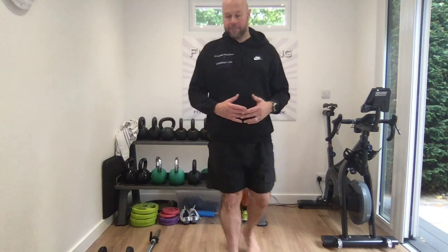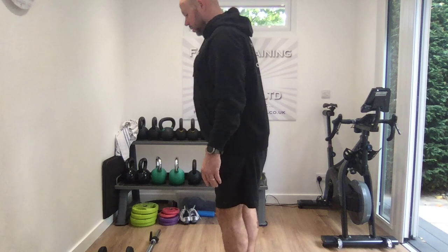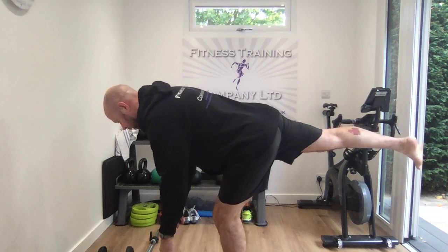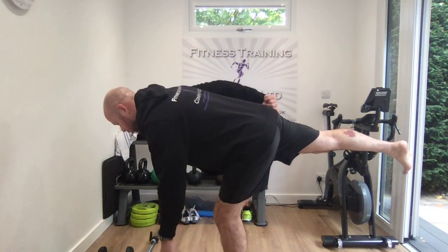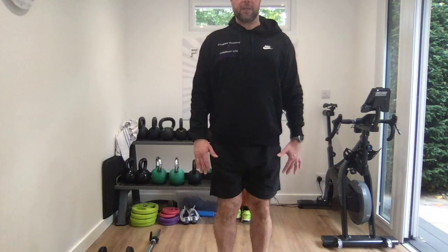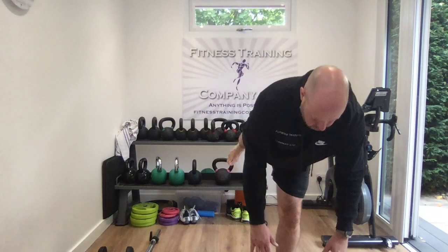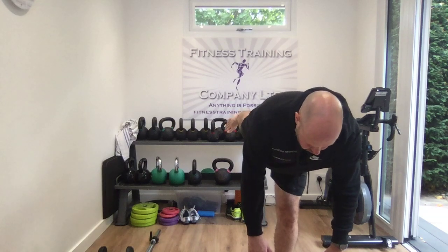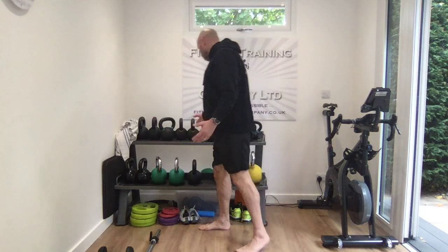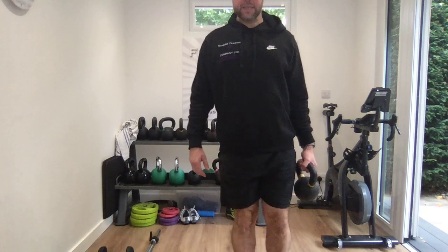We can also do a single leg deadlift. Soft knee in the supporting leg, take one foot behind, then lift it up and extend the back of the leg right up into the hamstring and into your glutes. Arms relaxed in front of you and then you come back. You could also hold a weight or a kettlebell in the opposite hand to the leg that's moving.